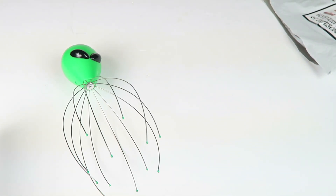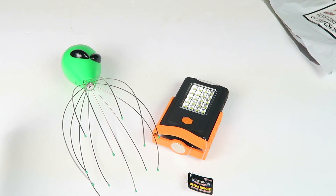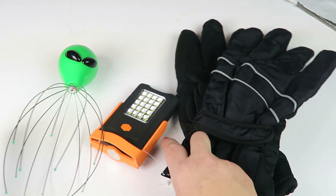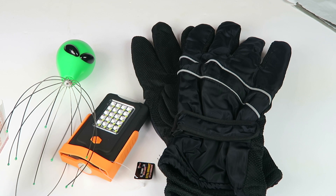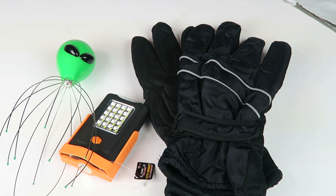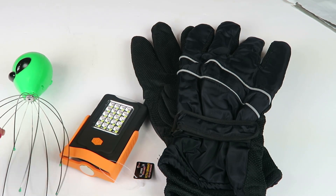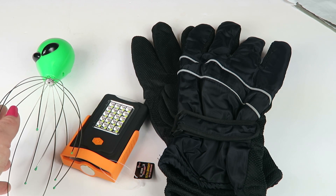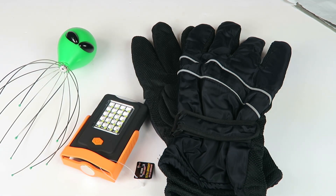You can still use it as a scalp massager, it's just not gonna vibrate. So we have the flashlight, the scalp massager, and the gloves. I do like this subscription. This month obviously the scalp massager didn't work as designed — if you just hold it, it's not vibrating — but it is only ten dollars.